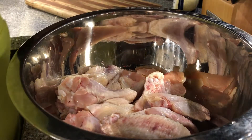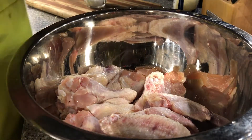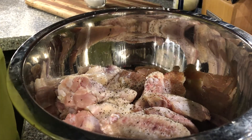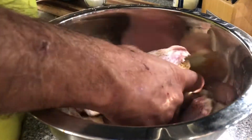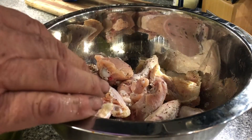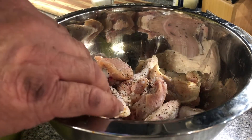Perfect for a diabetic. The first thing we're going to do is add a little salt and pepper to taste, and then toss it to get it fully coated all around. Then we're going to add a little more salt and some more pepper and toss again. Now we're ready for the next step.